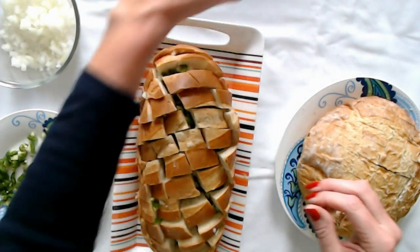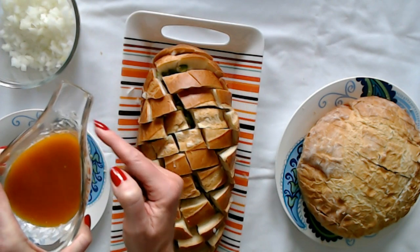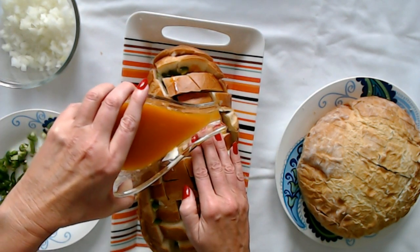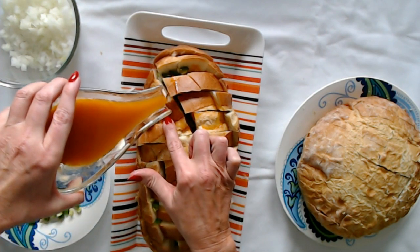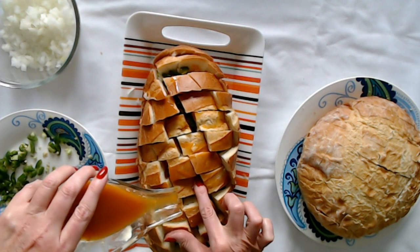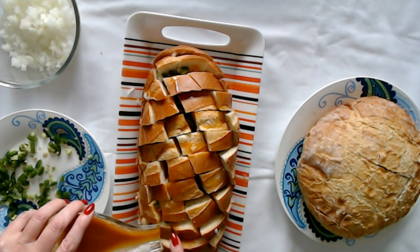I took the mixture of the butter and the taco seasoning and I put it back in here because you're supposed to pour it down into the crevices. I thought with this little container it might make that a little bit easier to kind of judge where it's going and control it better. Now I'm going to mix up some more of this for the other one — this is all just for this one. Get the little edges.